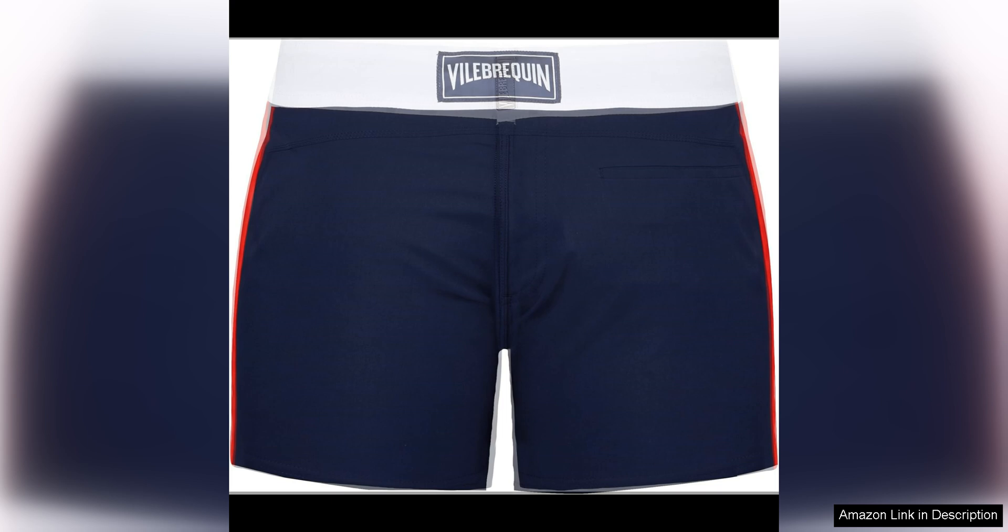One of my favorite features of these swim trunks is the versatility. Not only are they perfect for swimming and lounging by the pool, but they can also double as casual shorts for a day out and about. The sleek design and neutral color options make them easy to pair with a variety of outfits.